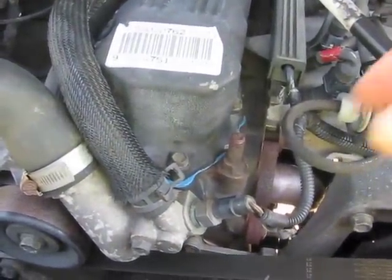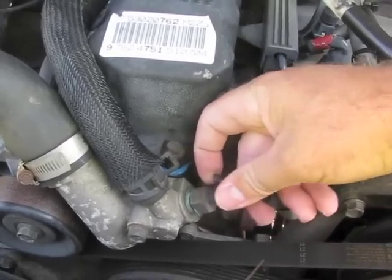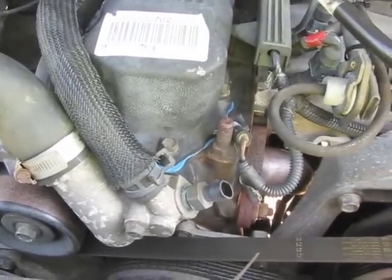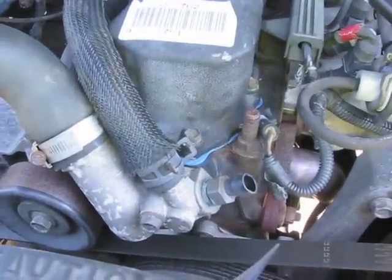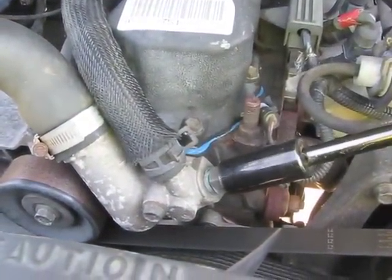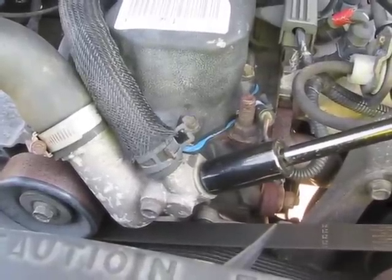Next I'm going to unplug the wiring harness from the temperature sensor. To remove the temperature sensor, this one is a three-quarter inch or 19 millimeter, and a socket does fit over it.